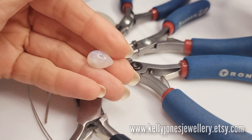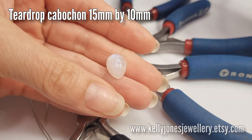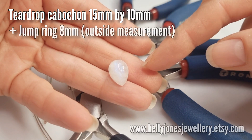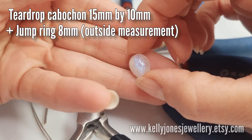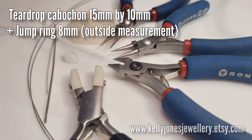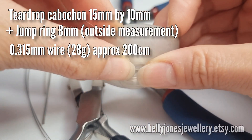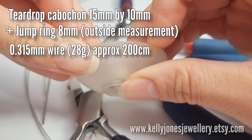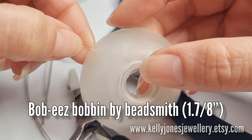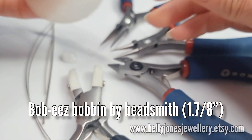We've got a little teardrop cab today - I'm using this little moonstone seeing as I'm making in silver. Mine is 15mm by 10mm, but you can use any size you want. If you do use a stone that's much bigger or smaller than mine, just make sure you adjust your wire lengths. I also have my weaving wire - I'm using 0.315mm which is 28 gauge, and I've wound mine onto a bobbin. I've wound about 200cm onto there, which I reckon is what you'll need for this one.